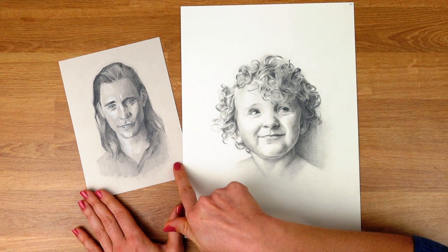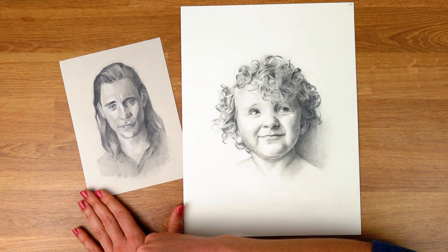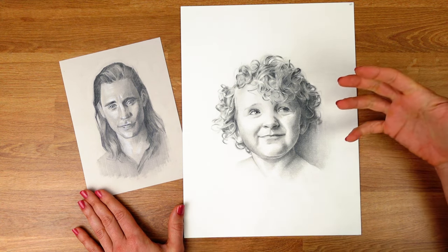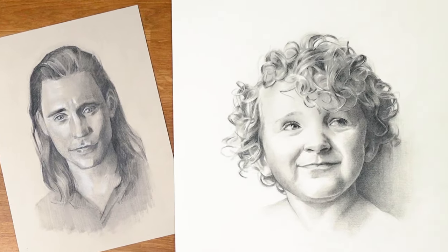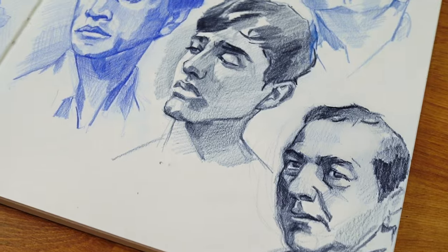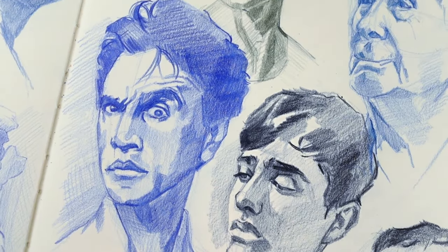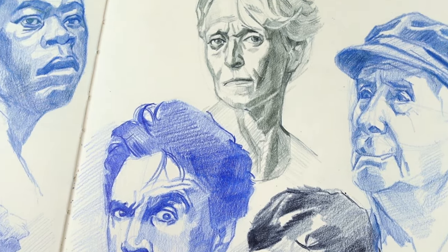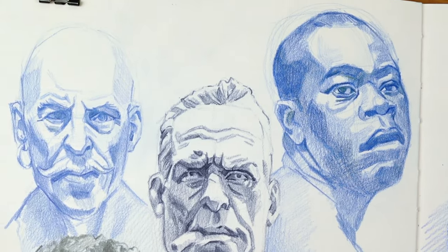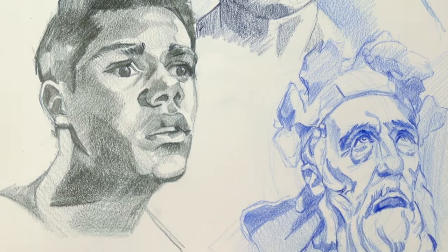A value sketch could be something really quick — maybe an hour or two — or you could spend six, seven, or eight hours like I did for this portrait on the right. It's totally up to you how long you spend. This page is from my 100 portraits challenge, and each of these studies were more like 30 to 40 minutes. You can draw portraits, still life, landscapes, pets — anything you want. The important thing is that you dial in to value.